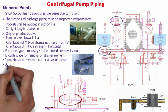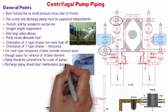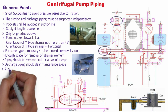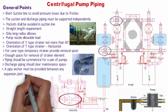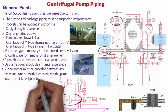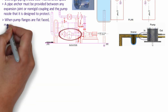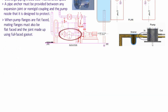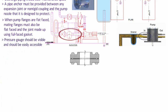Piping should be symmetrical for a pair of pumps as far as possible. Discharge piping should clear the pump to ensure maintenance space for pump and motor. A removable spool piece should be provided if required in top discharge piping to facilitate pump removal. A pipe anchor must be provided between any expansion joint or non-rigid coupling and the pump nozzle it is designed to protect. When pump flanges are flat face, mating flanges must also be flat face, and the joint made up using full face gasket. Pressure gauges should be visible and easily accessible.